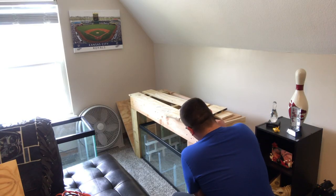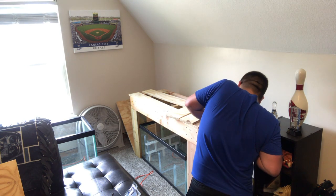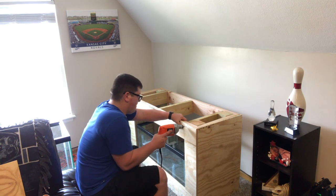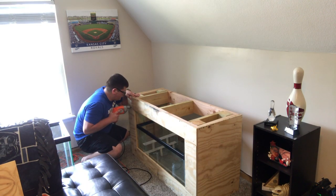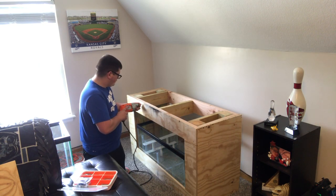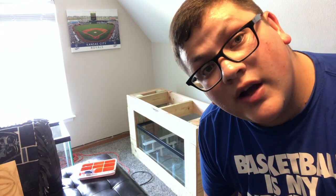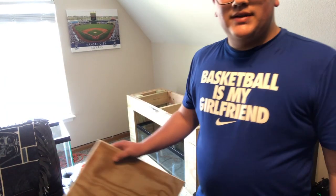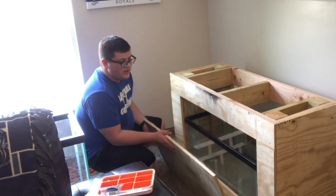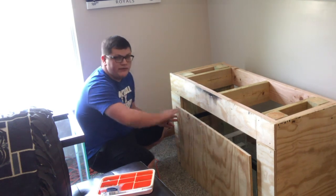That's my door. The next thing I'm going to do is install the door. With some sumps I've seen where you have no access to the entire sump, so my idea behind this is I want to be able to remove it at any time and get full access to my sump.